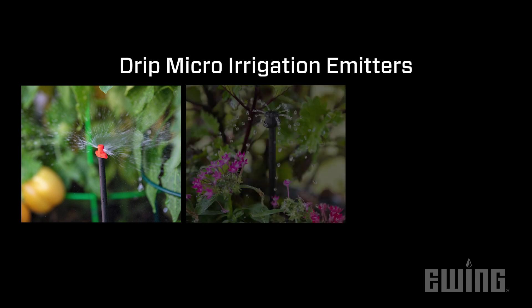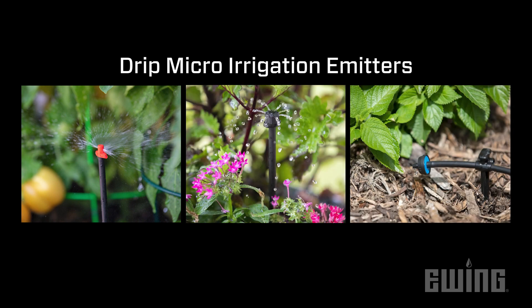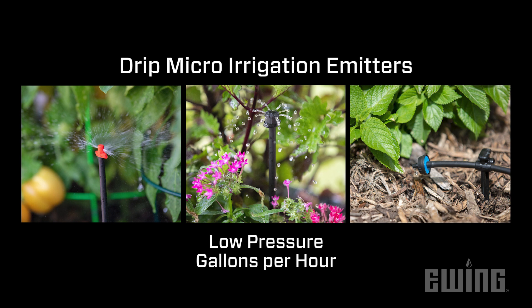There are basically three categories of drip micro-irrigation emission devices. These are micro-sprays, micro-bubblers, and point source emitters, all of which function at lower pressure and flows are measured in gallons per hour.